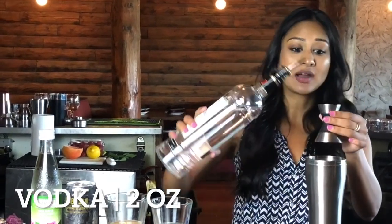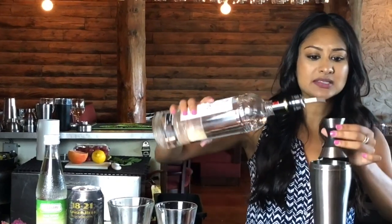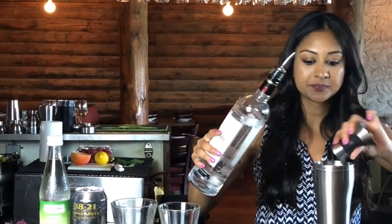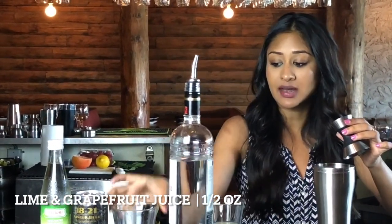We're going to start off with two ounces of vodka. We'll try to make this one really simple — there's no secondary spirit in here, it's only vodka. Then it's half an ounce each of the lime juice and grapefruit juice.